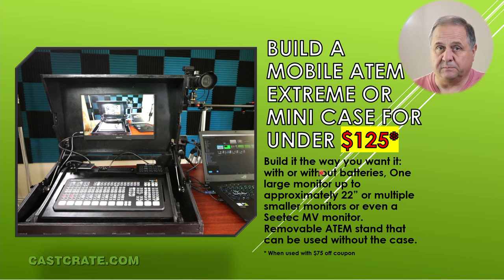So think about that. You're going to be able to build a road case for a mobile ATEM Mini or Mini Extreme along with whatever other accessories you want to add to it. You can start simple and then make a pretty complex case if you want to. Starting out at $125, you won't find a case — most Pelican cases cost more than $125.